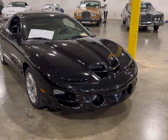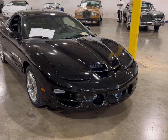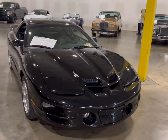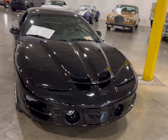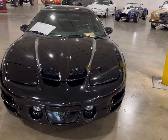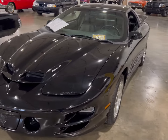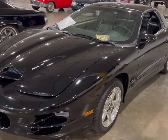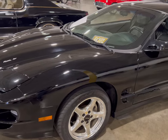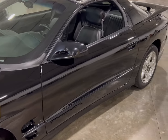I come across a 2001 Trans Am Pontiac WS6. Now the last time I was here I recorded a yellow one with the honeycomb — it was yellow and black. This one here is all black. This thing is beautiful, man. I don't think I did this one before, so I know this thing had been here since I last came. And this car is really nice with the chrome rims.